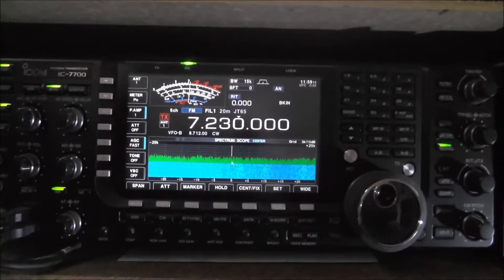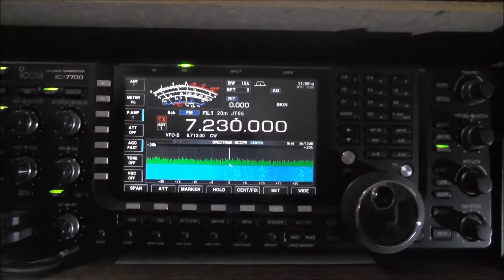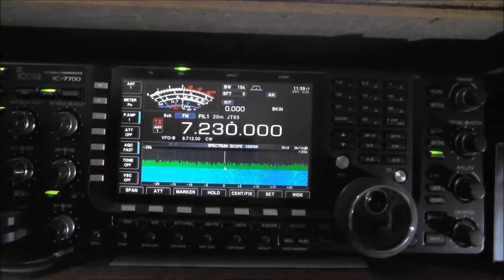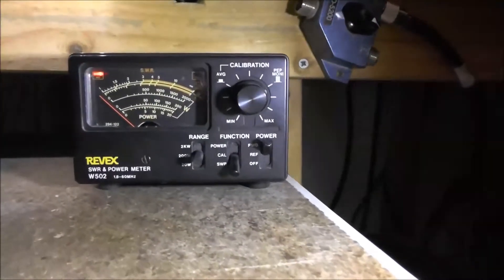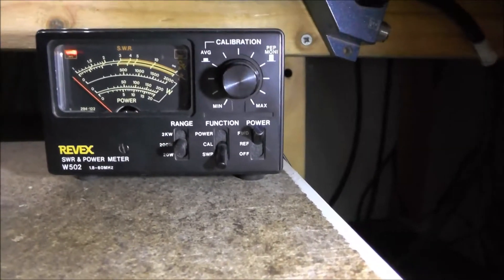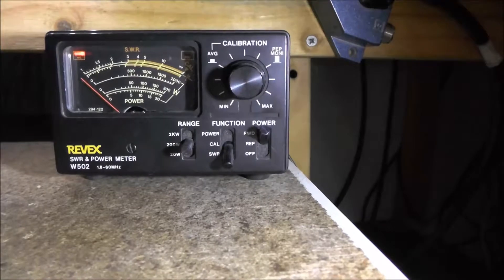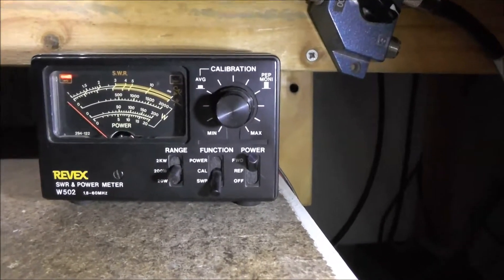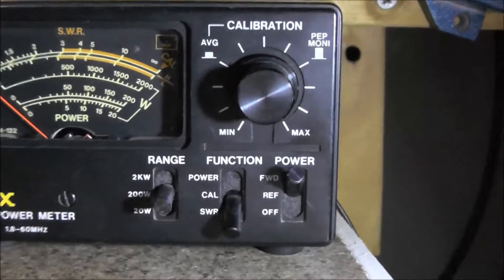As you can see, I've got my radio on 40 meters on FM, so when I transmit it will be a constant carrier. Now this is my SWR meter that I'm using — it's a REVX W502, does 1.8 to 60 megs. I'll just zoom in a bit so you can see all the functions.